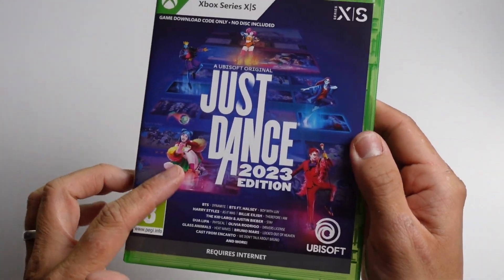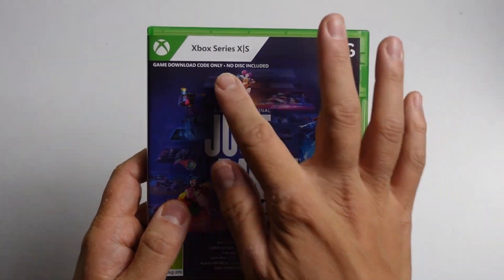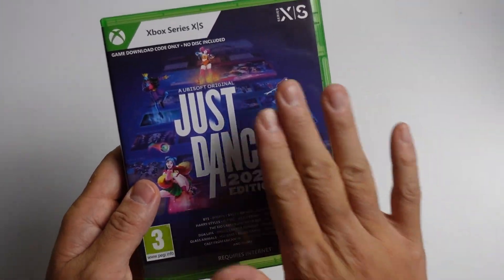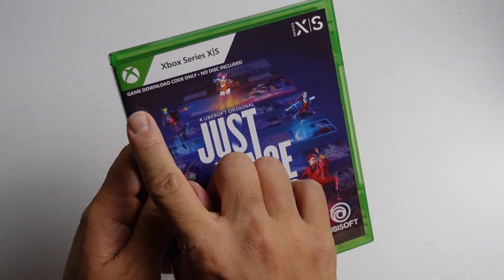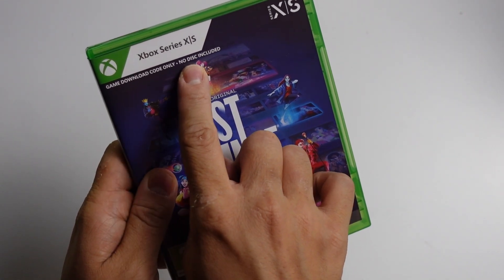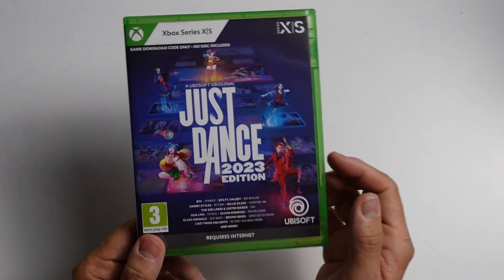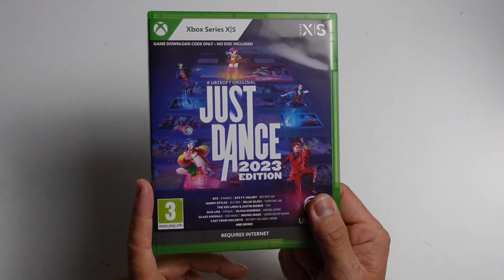Hey everyone, today I'm going to show you how to redeem the game Just Dance 2023 for the Xbox Series S or X. When you buy this game at retail, you're going to get this box. However, this does not contain a game disc. This is a game download code only, no disc included. So I'm going to show you how to actually get this set up so that you can play Just Dance on your Xbox.